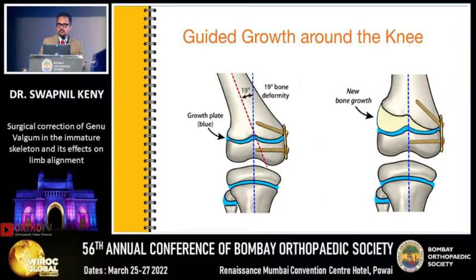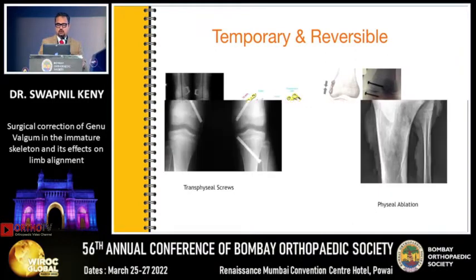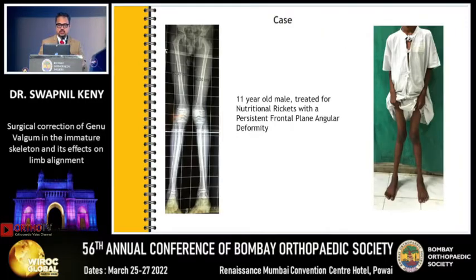Around the knee we use guided growth using the 8-plate or its modifications. You can also use the Blount staple, a screw and monofilament, or even butterfly plates which have now come out. It can be temporary or permanent, like a transphyseal screw or a physeal ablation.